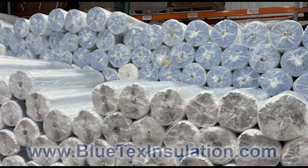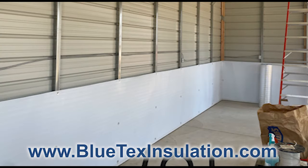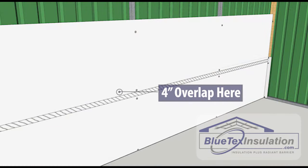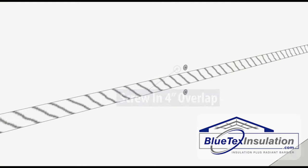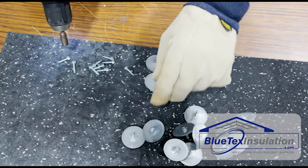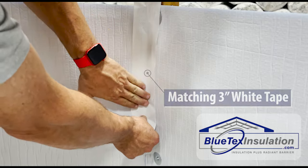The install process is pretty straightforward. Basically, you're going to run the Blutex horizontal across the face of your framing. You're going to start at the ground and work your way up to the ridge, overlapping about four inches on each piece. The Blutex products have a peel-and-stick tab facing down that you'll use to attach or seal between the pieces. It's best to use self-drilling screws and washers, and also some extra three-inch white tape for the corners, any cuts, penetrations, or splices.